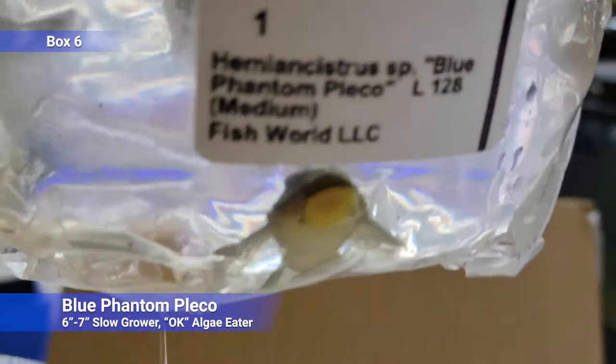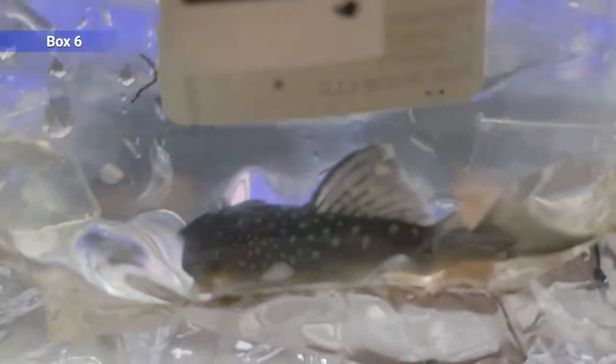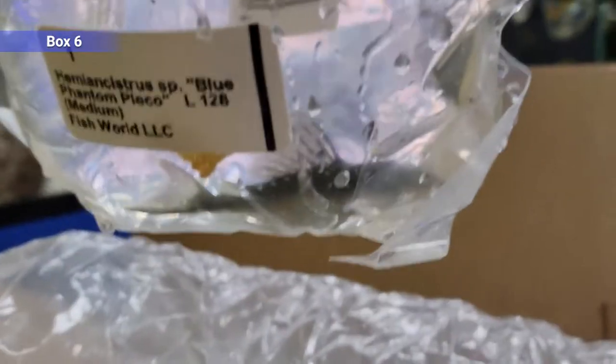And we've got a blue phantom pleco — algae eater, omnivore, unique pattern. These guys get like six inches, maybe seven. Slow grower, but one of the more popular of the fancy plecos.